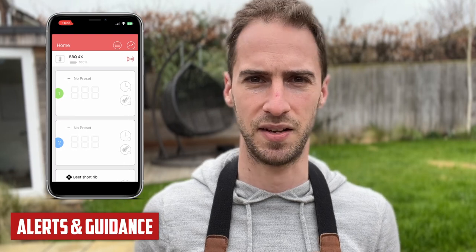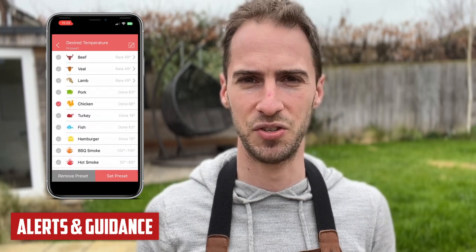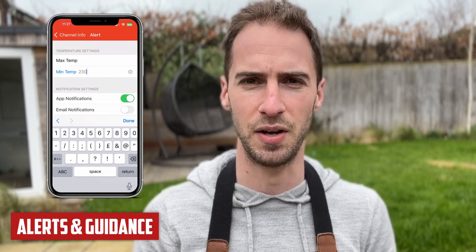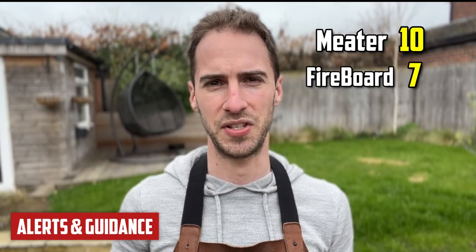The Inkbird app has no recipes or cooking presets. It does have alerts, but they're vague — just 'beef' or 'chicken,' suggesting we'd cook a sirloin steak to the same temperature as a brisket. Some temperatures are also questionable; it suggests cooking chicken to 68 degrees, where 74 degrees would be a lot safer. The Fireboard is also limited in presets and recipes, though it does support alerts across multiple probes, which is nice — you just need to know your temperatures. Scores: Meater gets 10 points, Fireboard 7, Inkbird 4.